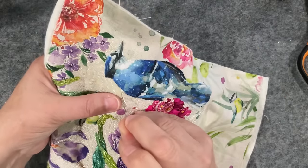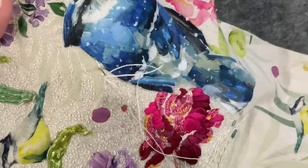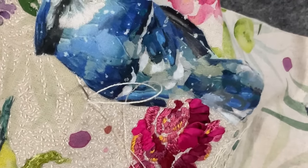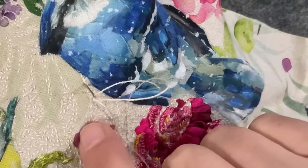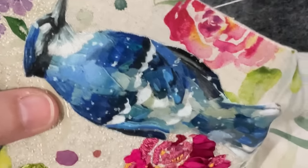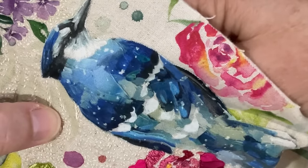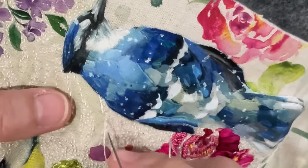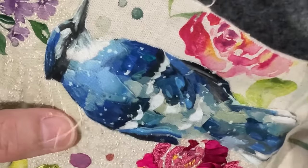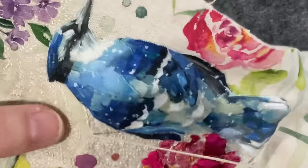Let me get started and I'll zoom the camera in so you can see exactly what I'm doing. I've seed stitched in around the leaves, and I can see a little gap I've missed, so now I'm going back and outlining the leaf — stitching forward with my needle and going back through the thread of the previous stitch. That just helps give it that continuous line.